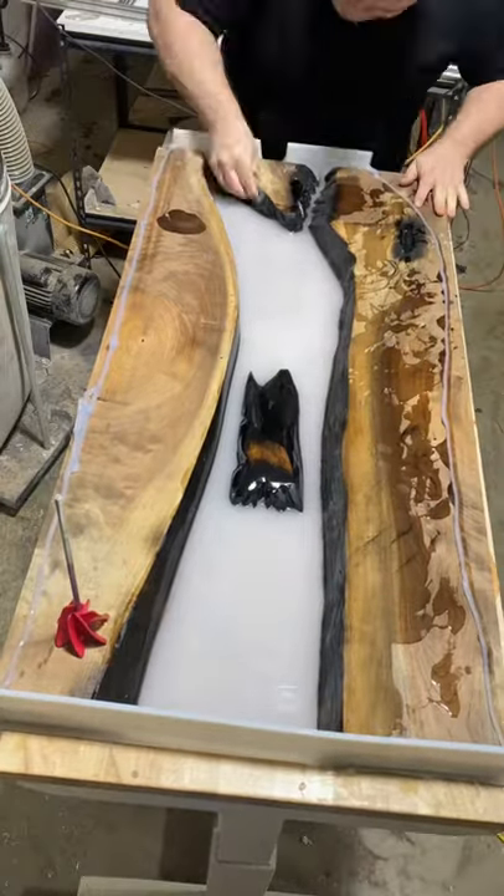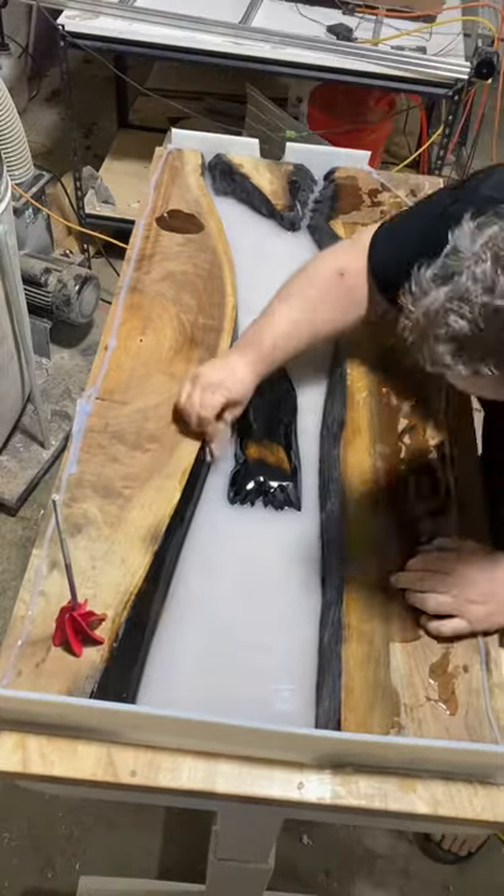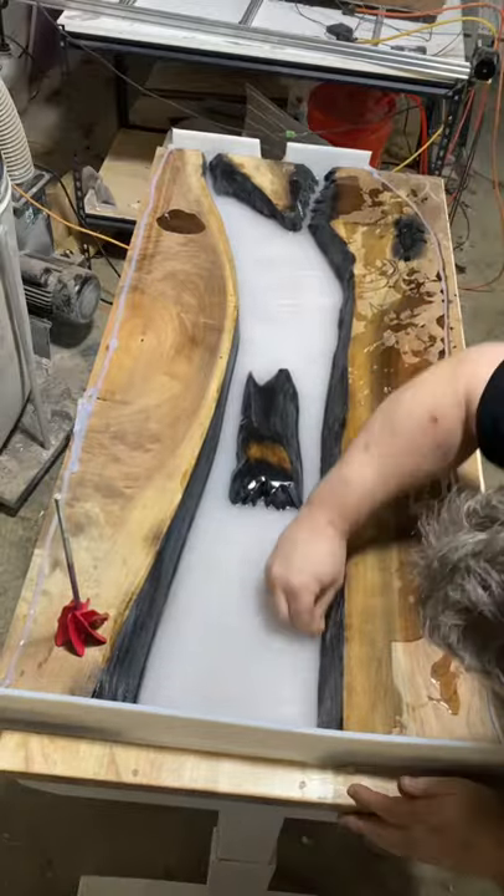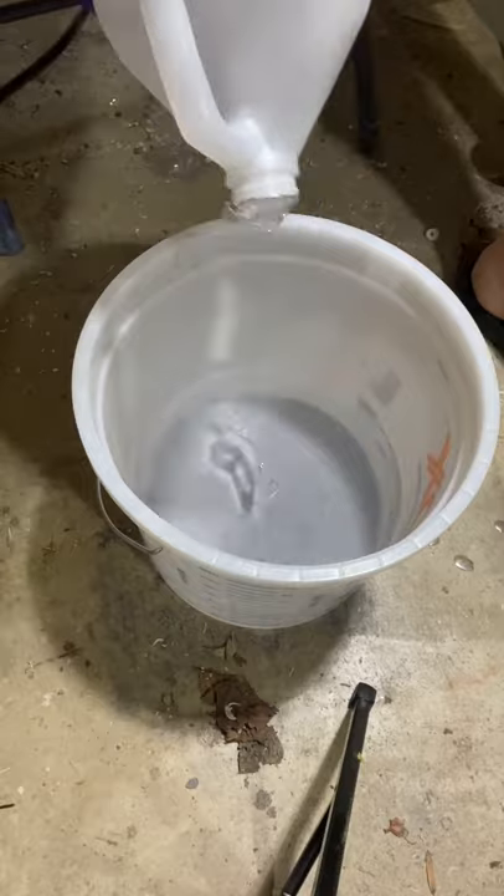Hello epoxy people, finally gonna redo this pour — I'm so excited! We start off with sanding so we get good adhesion to the layer of tabletop epoxy that I poured the night before, then blow it off with air.